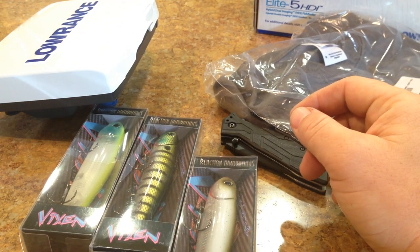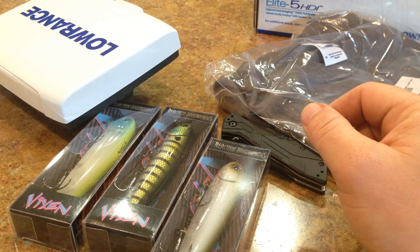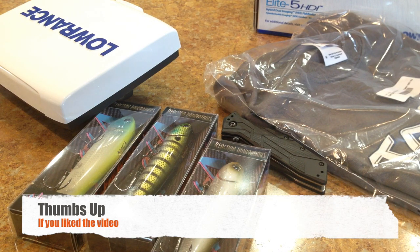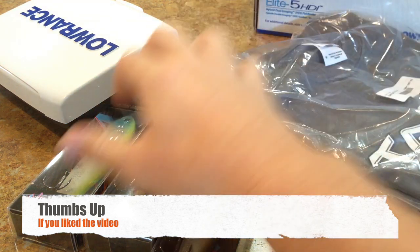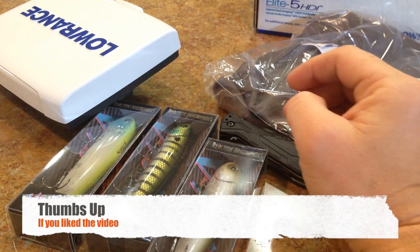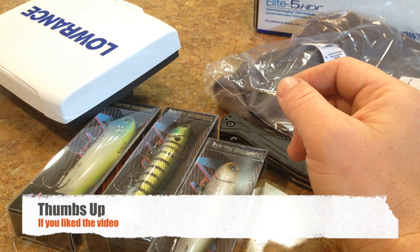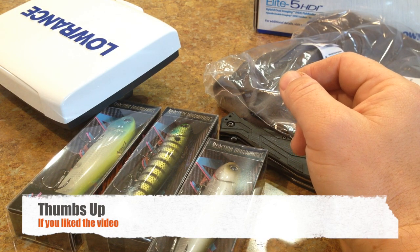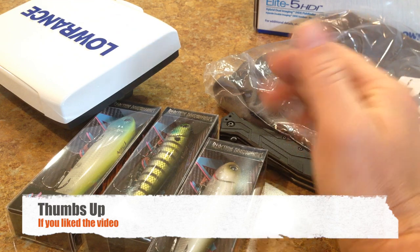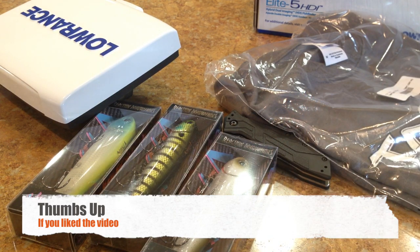So that's what I got, guys — the Elite 5 HDI, which I'll be installing on the yak as soon as it gets here, and the Reaction Innovations Vixens. Hope you guys liked the video — please hit the like button down there. It's going to be a big week for the channel because I've got the kayak coming in, the depth finder, a rod and reel combo, and a couple other things coming in. Just gearing up for pre-spawn — I've already been out and caught a few nice fish, including a really nice four-pounder on a bed about two weeks ago. It's been a lot of fun and it's going to get better, especially moving into the spawn in my area. Thanks a lot guys, I'll talk to you soon.